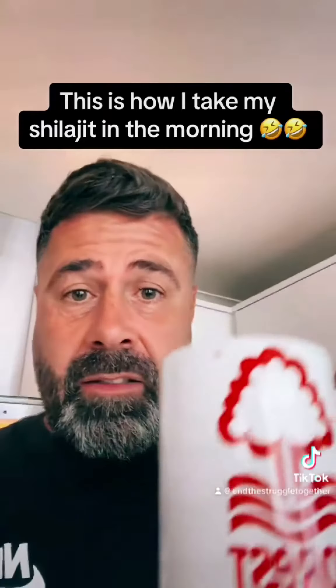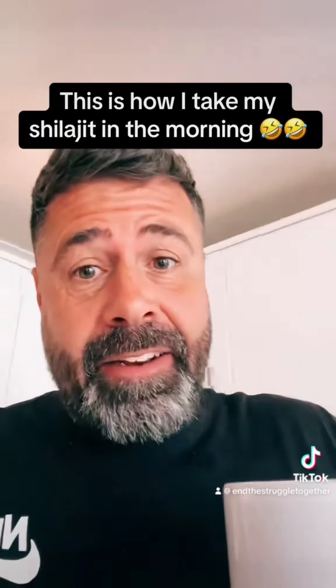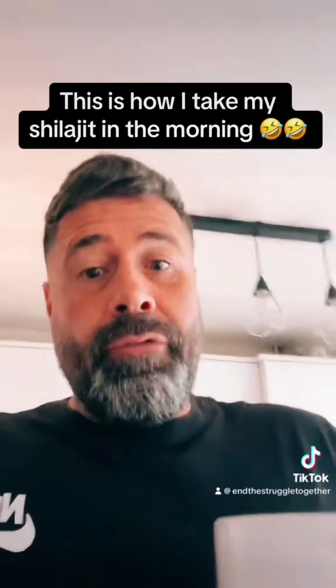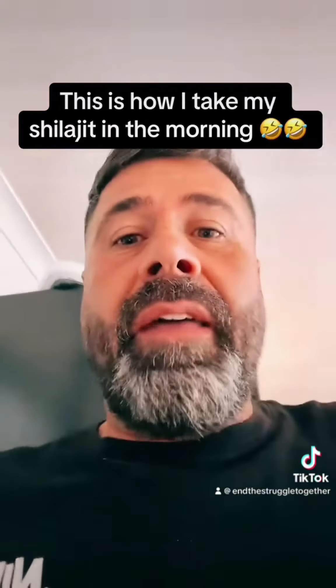I've given that a few seconds. Oh, it's hot! You can still slightly taste it in the coffee. I've been doing this for over a year now, so I'm really used to it. But if you're struggling with the taste, try that.